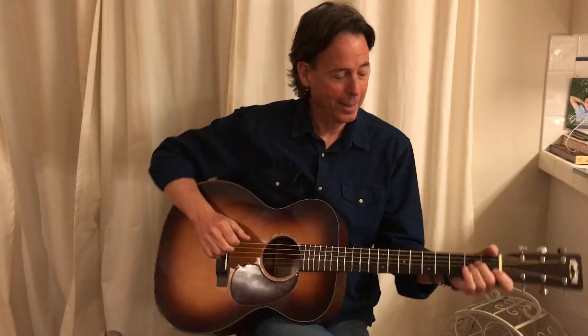Hi, this is Kenny Sultan. I'm going to go over a little bit of the workshop that I'm doing on February 24th. I'm going to be covering Lightning Hopkins and Gary Davis style of playing.